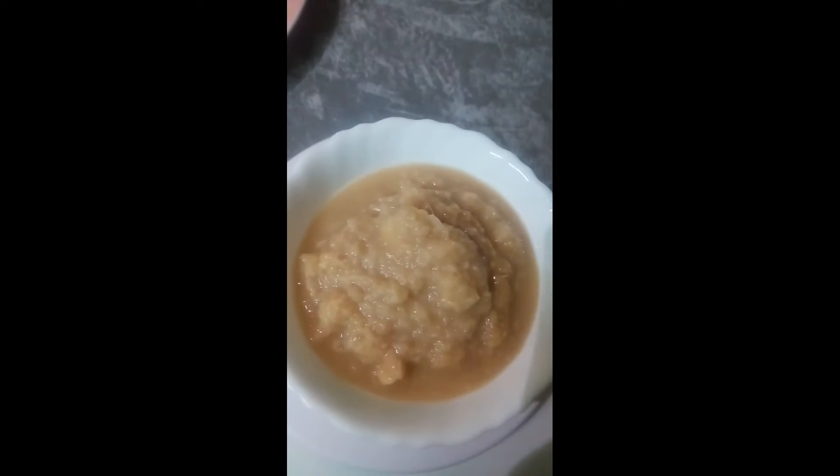I am mentioning the quantity of the ingredients in both measurement and number so that it can be easy for beginners. In goes 150 grams of ginger garlic paste. Ginger garlic paste can stick to the vessel, so constantly stir the onions.